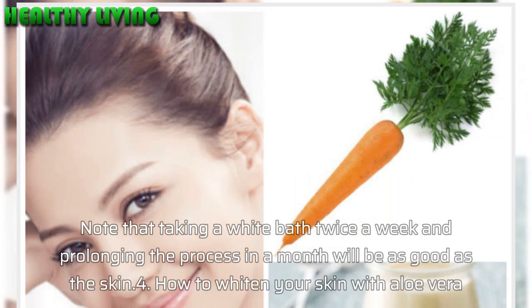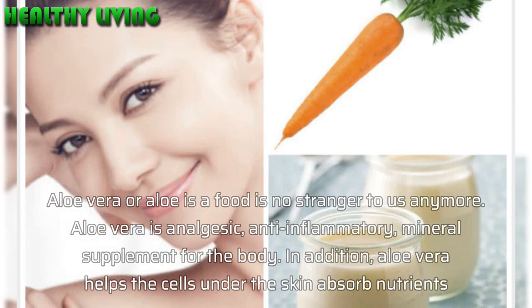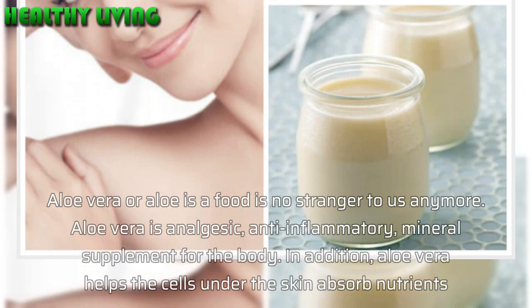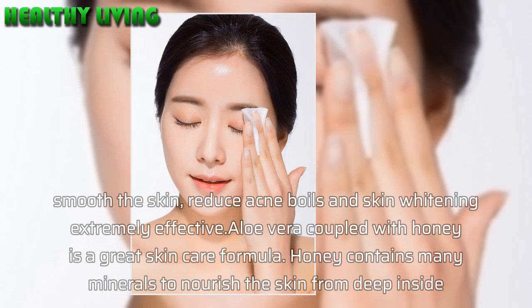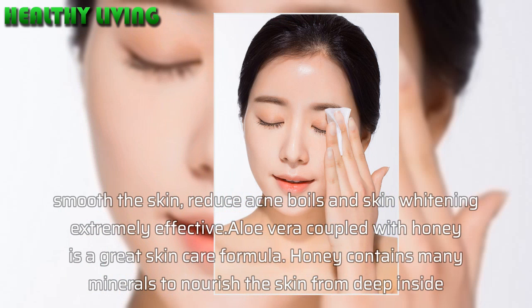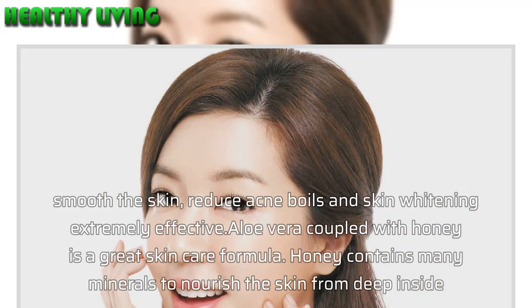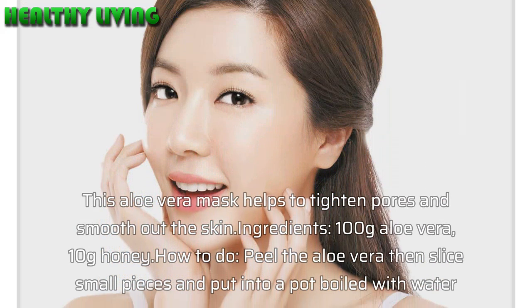Method 4: How to whiten your skin with aloe vera. Aloe vera is no stranger to us. It is analgesic, anti-inflammatory, and provides mineral supplements for the body. In addition, aloe vera helps cells under the skin absorb nutrients, smooths the skin, reduces acne and boils, and whitens skin extremely effectively. Aloe vera combined with honey is a great skin care formula. Honey contains many minerals to nourish the skin from deep inside, and this aloe vera mask helps to tighten pores and smooth out the skin.